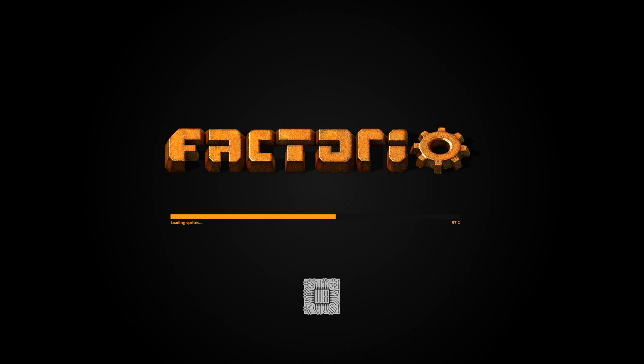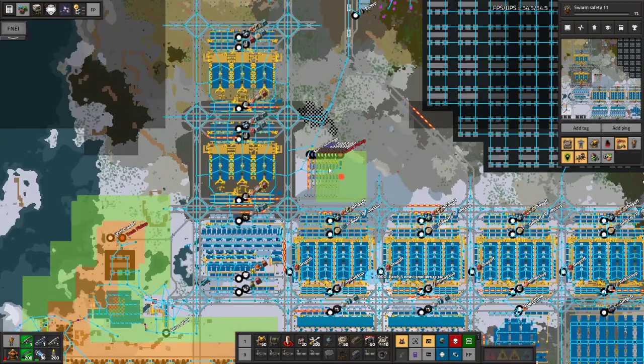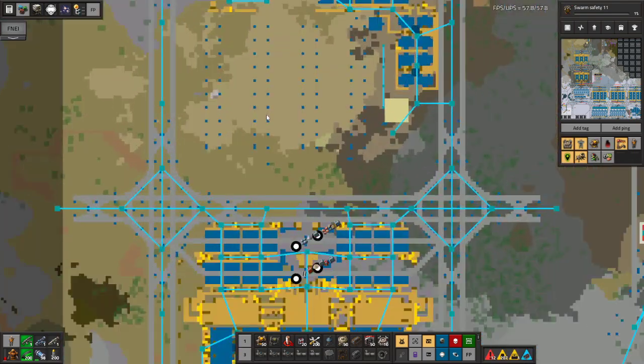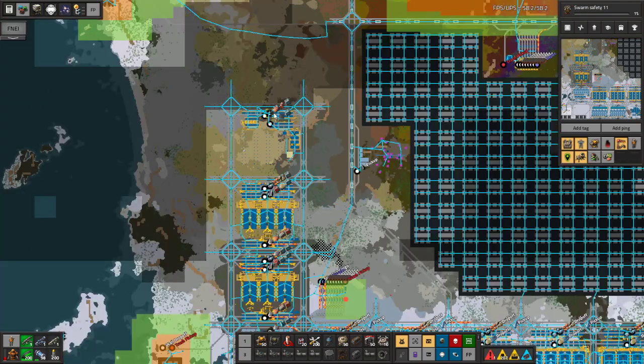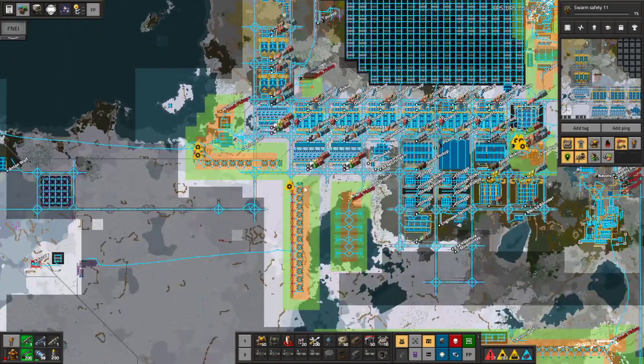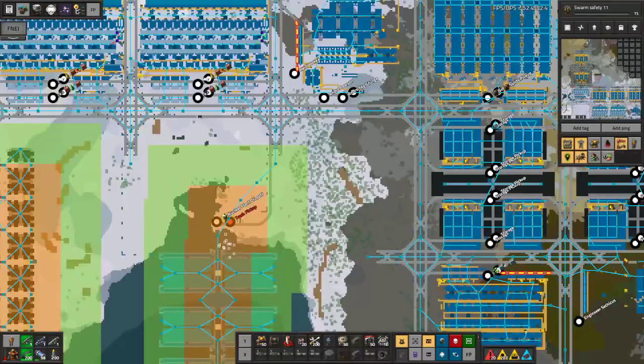So this should be a lot more reliable and probably have better throughput than the last system we built for the cannons. Oh, that's right — we were trying to make some more depots as well. I think I would like to procrastinate the cannons just a little bit and let's build another depot.